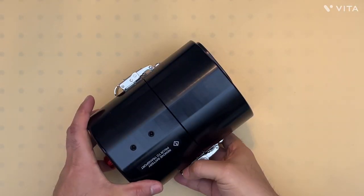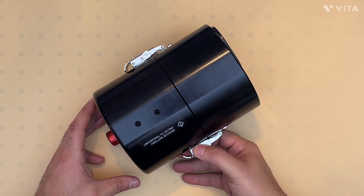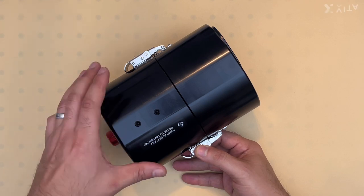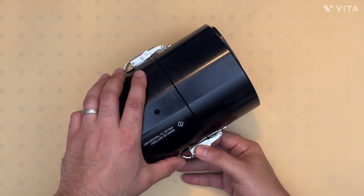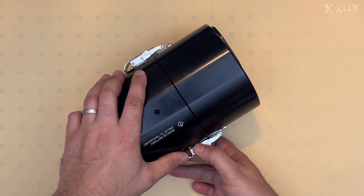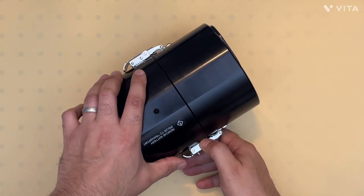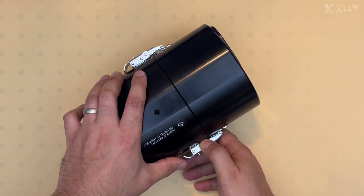I hope you found this demonstration video helpful. Don't forget to like and subscribe to our channel. If you have any questions regarding this housing, or if you'd like us to design and manufacture a custom housing for your camera, please contact us on our website and we'd be more than happy to help you with your application.